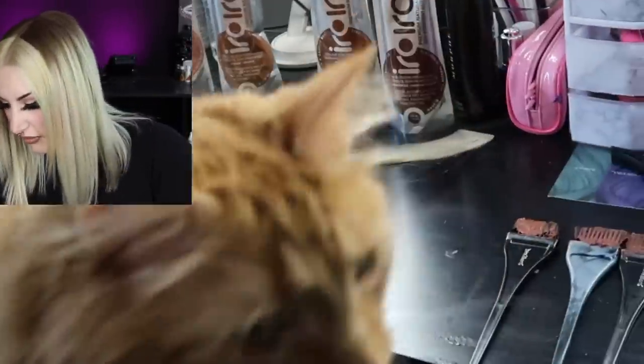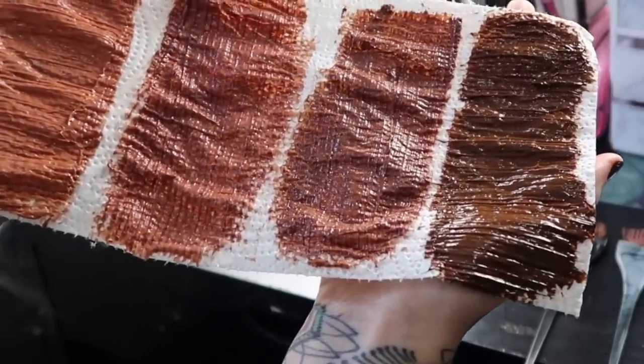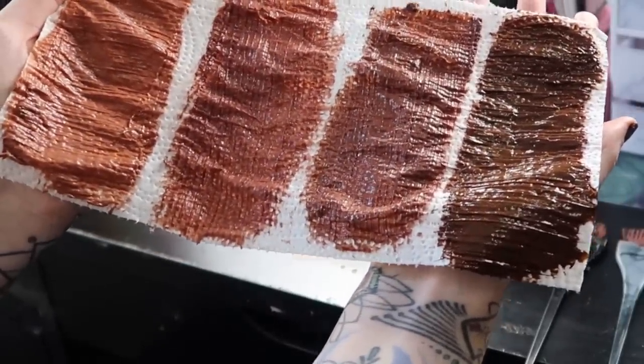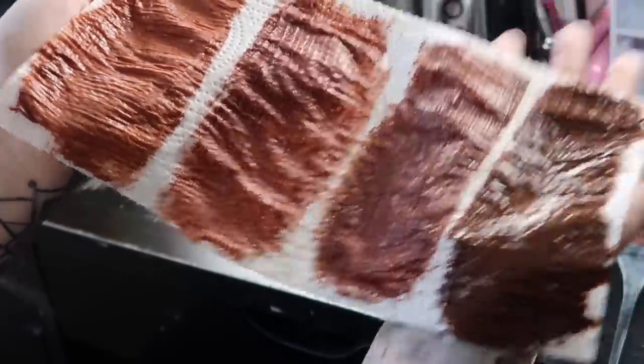Here are the colors up close. I actually really like the brown on the end and I like the copper too — those are my two favorite colors from these swatches, the last one and the first one. I think they're really pretty. I'm excited to try these on hair. I have my hair swatches on the desk here. Let's go ahead and start with the 400 copper.